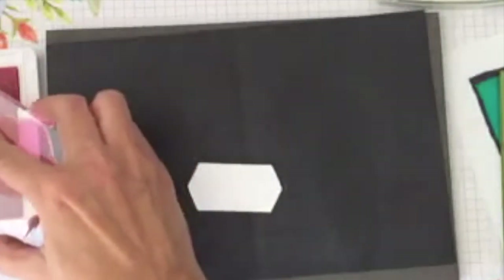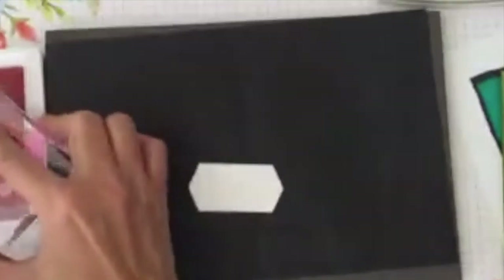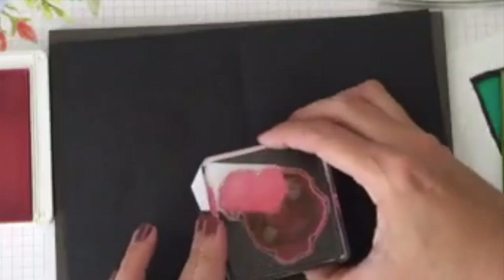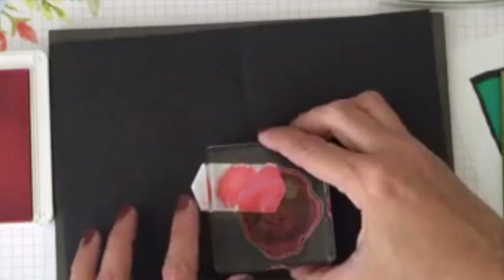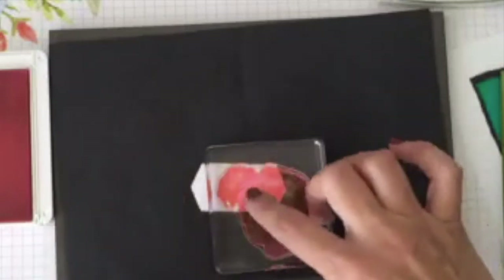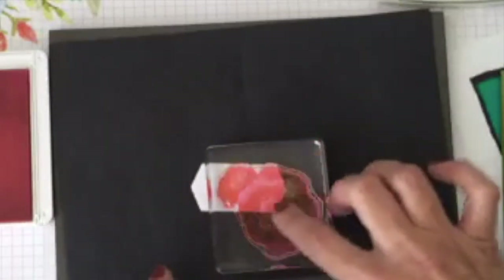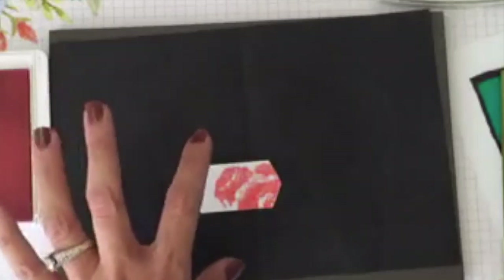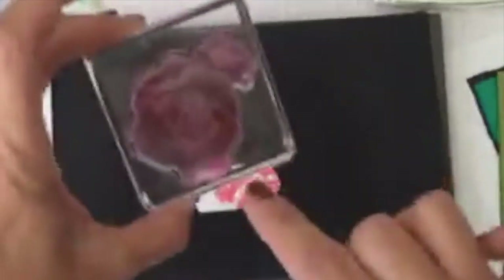I'm going to stamp my flower on the inside of the die cut label — you can stamp the image or color it without necessarily needing coloring pencils. I go very softly. You see how it kind of changes? You can see the image that's going to be on my label. I love that it's not totally crisp — it gives it a dimension, and that's what I love about this.